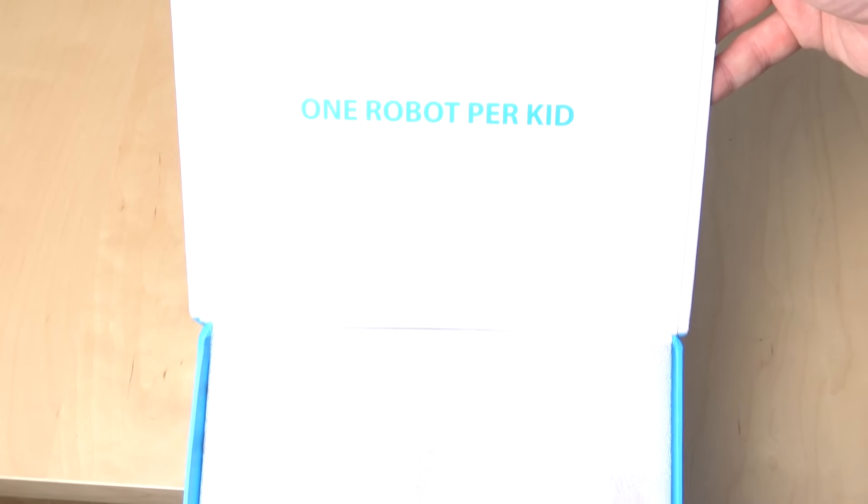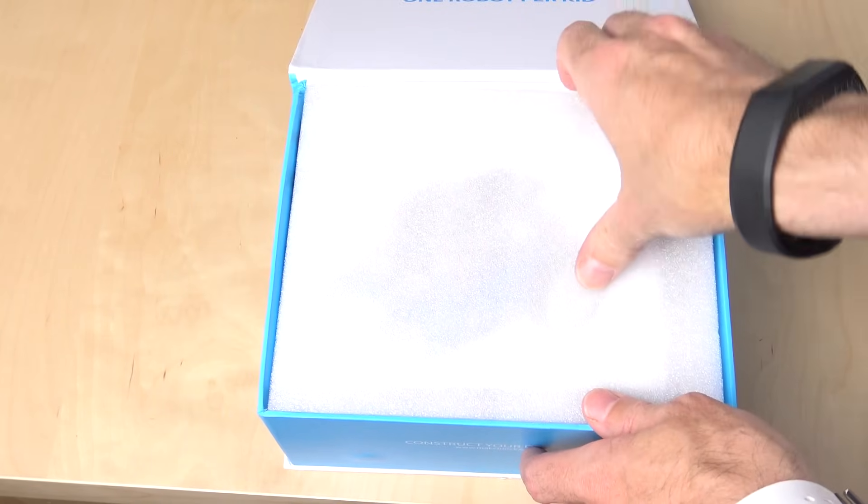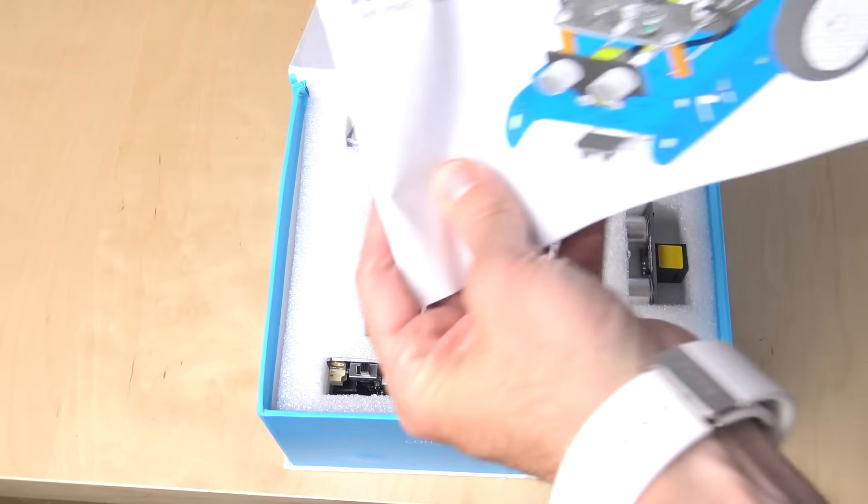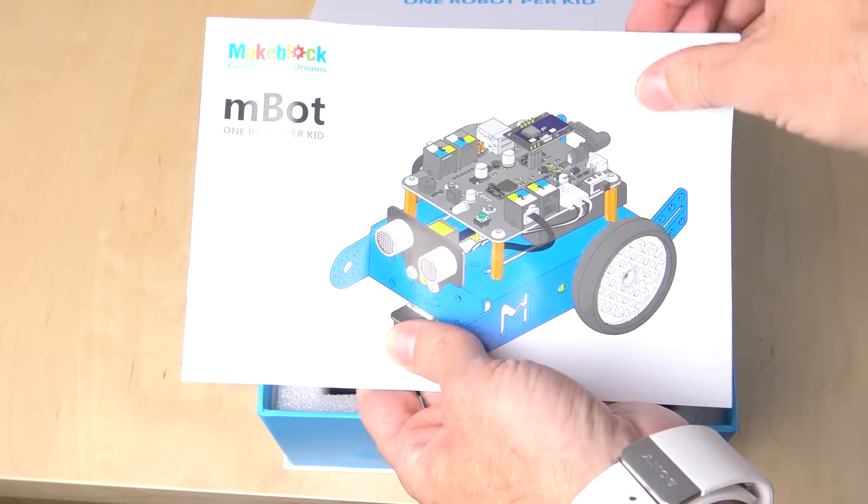As I go ahead and open the box, the first thing that you see is their motto, the whole reason that this thing started: one robot per kid. Then as you dive in, you get an instruction manual. Unfortunately, mine was all in Chinese, but they do have an English version available that they sent out as a PDF to me later.